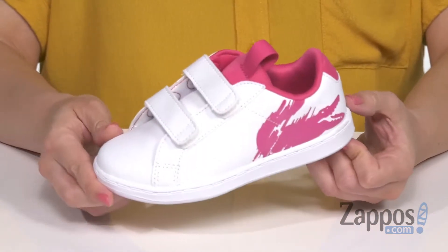It has that slim style midsole, all on top of a non-slip rubber outsole. Show off their cool style with these sneakers from Lacoste Kids.